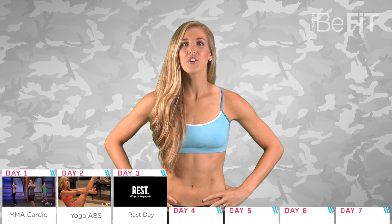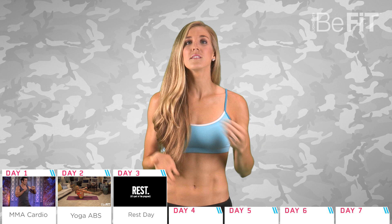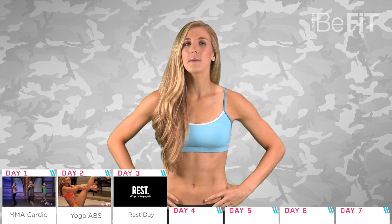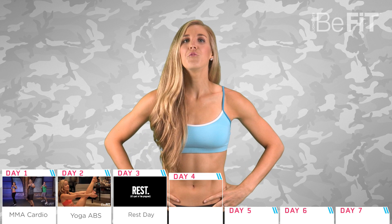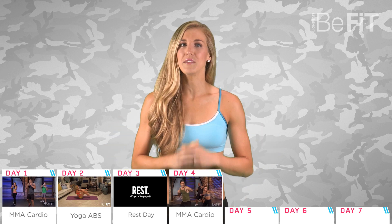Day three: take a breather with a rest day. Since we're changing it up with your workouts, how about changing up your diet by adding in some fruits and veggies that you haven't tried before, or attempting a new healthy recipe?